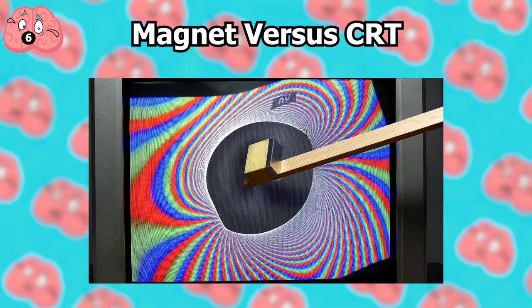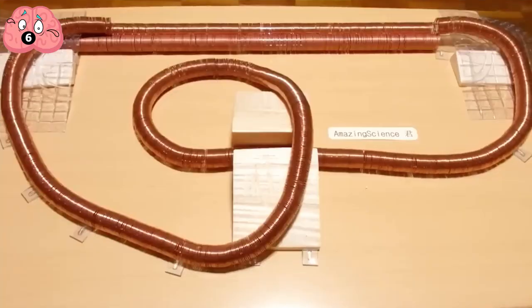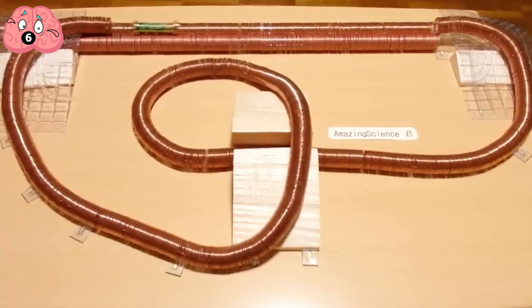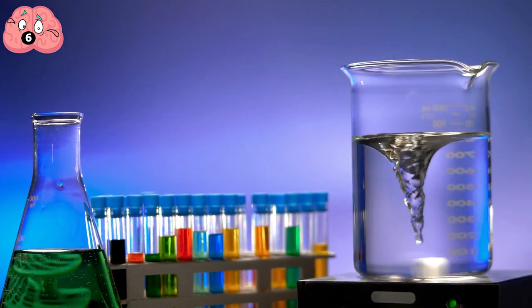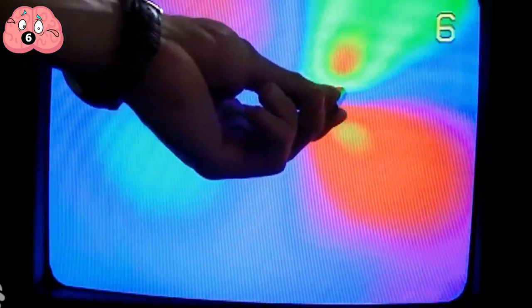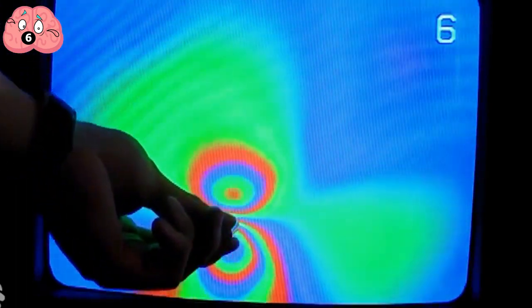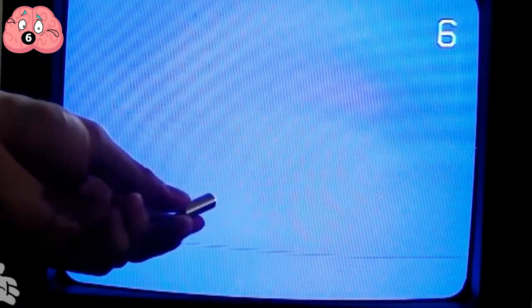Number 6: Magnet vs. CRT. Crazy things sometimes involve risk. While tiny maglevs certainly are a technical wonder for your average household trick, nothing can beat the primal intensity of playing with monstrous magnetic fields — specifically magnets that can literally break screens. For this setup, you'll need a large neodymium magnet and any old CRT monitor. Simply hold the heavy magnet and move it onto the screen. See the swirly and trippy rainbow designs going all over the screen.